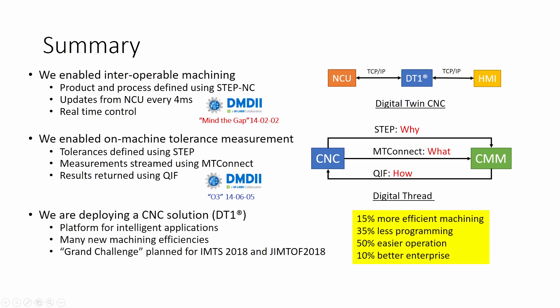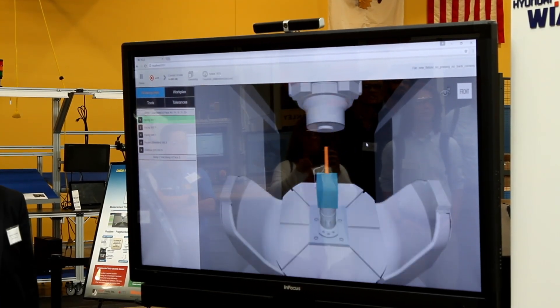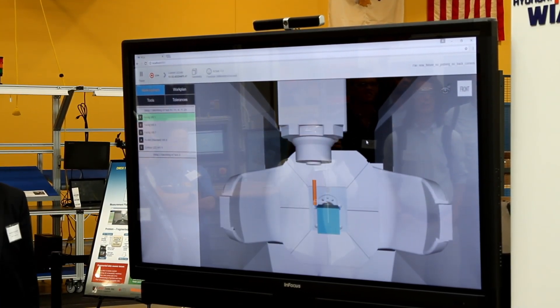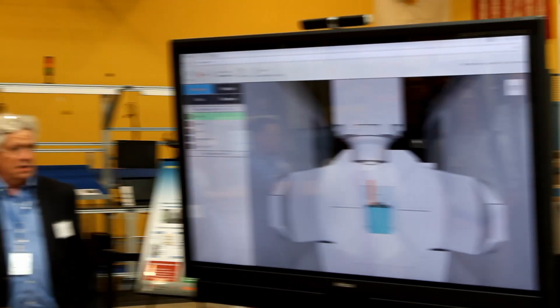Now we challenge the machining industry to start delivering these benefits. At IMTS and GIMTOF 2018, we will supply test parts and confidential evaluation of the measurement results. We want you to demonstrate that you, too, can build it here, build it now, and build it right. Please contact us to participate.